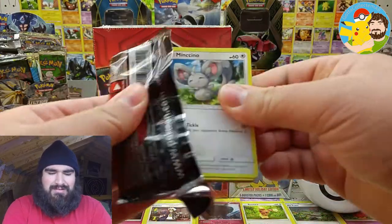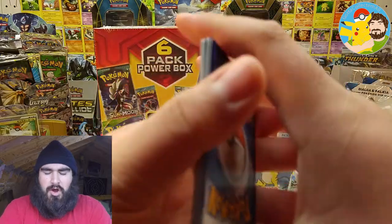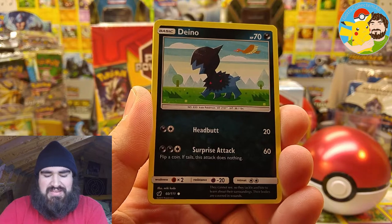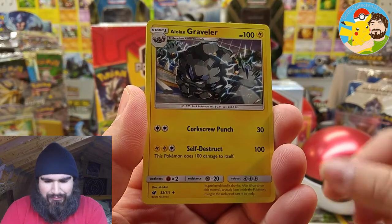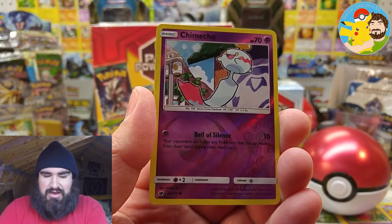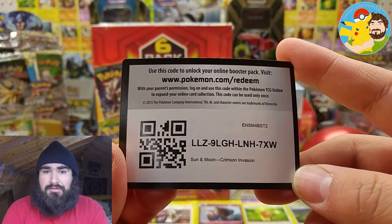Let's see what Sun and Moon Crimson Invasion gives us. We've got a Mencino, a Corphish, Shellos, Dino, Alolan Geodude, Fighting Energy, Alolan Graveler — what if we get the Alolan Golem and get the whole Geodude evolution? We've got a Devoured Field, Emolga, a Chimeco for the reverse. And the rare is... Starmie. Regular rare. Did not get the whole evolution there, but it's all good. Here's a Sun and Moon Crimson Invasion code card, all squad. Enjoy.